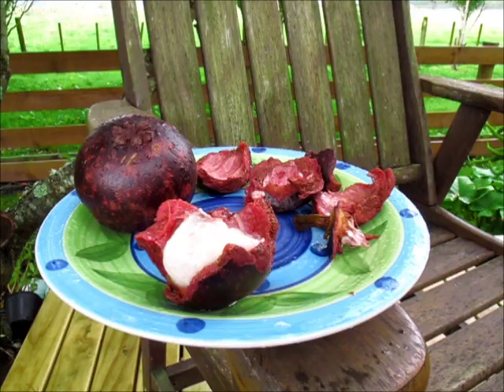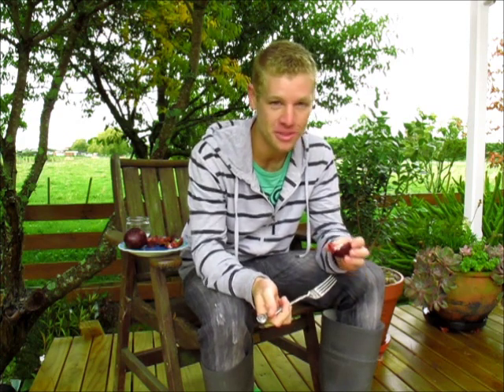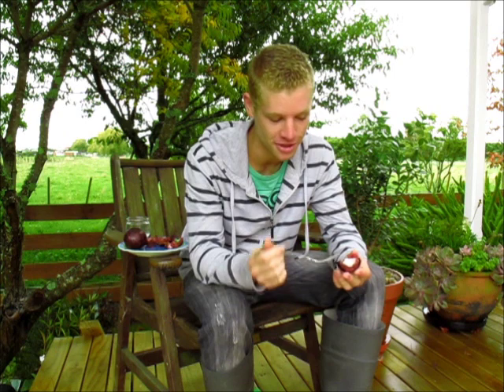I hope you enjoyed this mangosteens video. I thought these were an amazing fruit — they're so delicious and definitely up there with my favourite fruits. So if you can, try and find some for yourself. I'll catch you next time. Cheers.